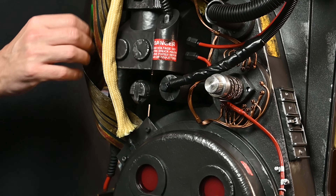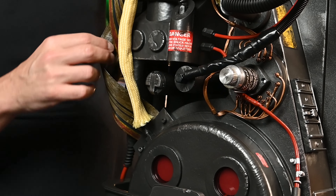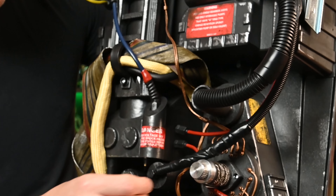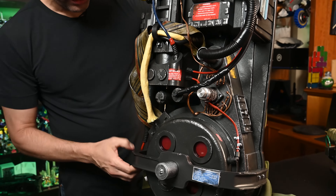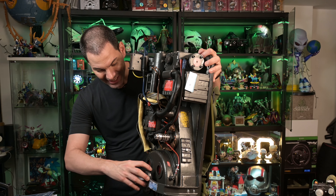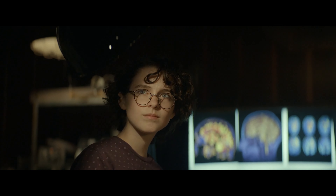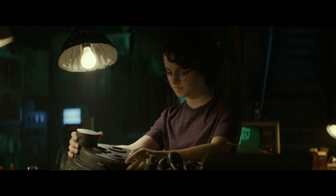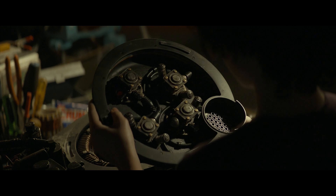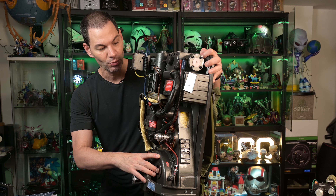Even this ribbon here, this data ribbon — the different materials they're using, the weathering of it all, and it feels solid. What's cool is you can actually take all this off and go inside the Proton Pack. Remember when Phoebe was doing this in Afterlife and Spangler's Ghost was helping her fix and repair it? Well, you can do the same thing with this.